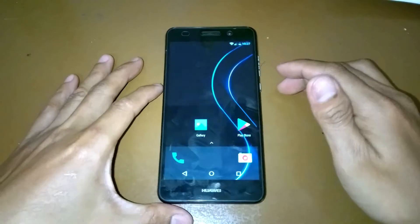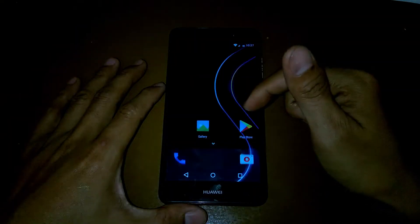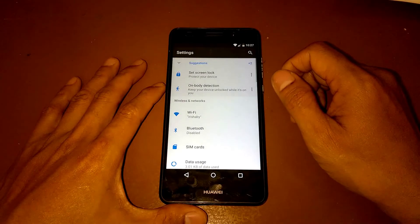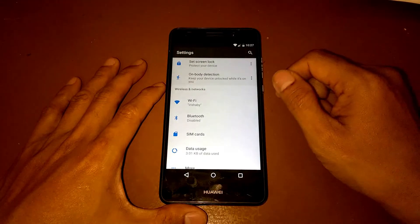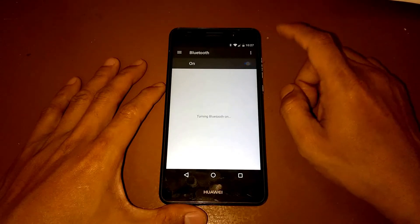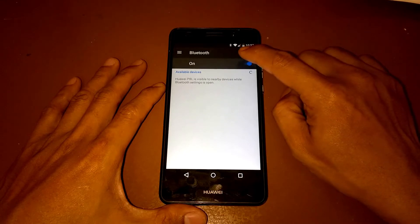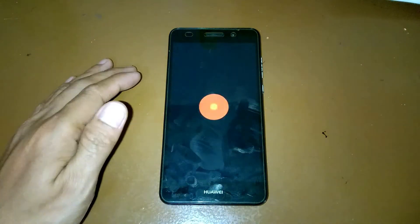And now we have the new ROM installed, which is the Slim ROM. Let's check the settings. For Bluetooth, if we turn it on it starts searching for devices, but if we turn it off, the phone goes to restarting. So that's a known problem with Bluetooth on this ROM.